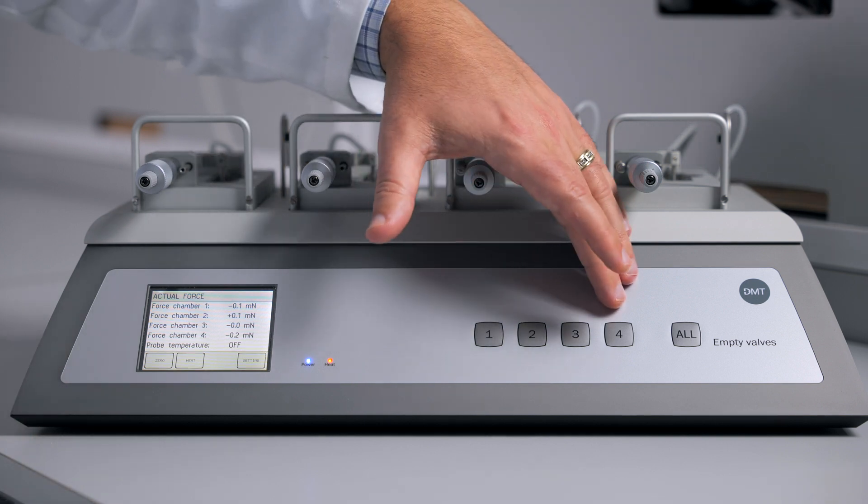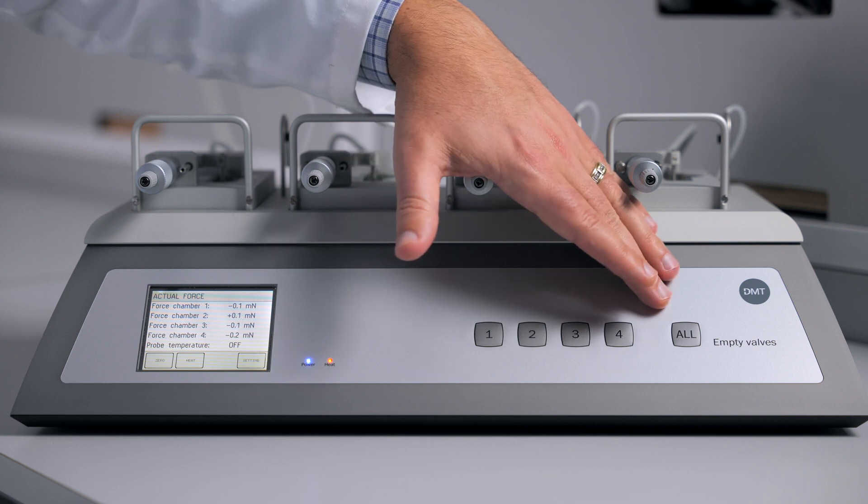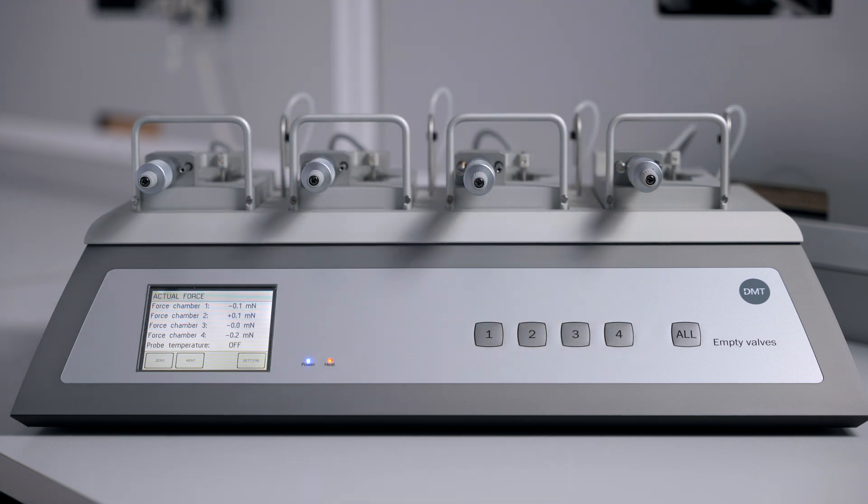The buttons on the front allow you to empty the baths in any chambers, or use the ALL function to empty every chamber.